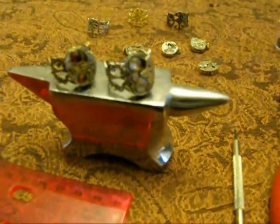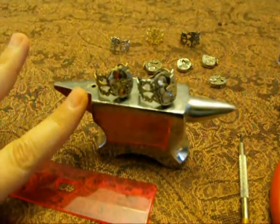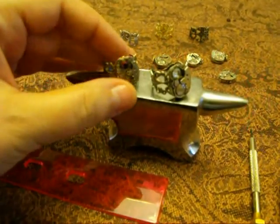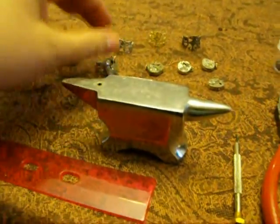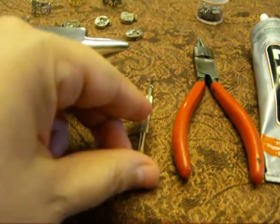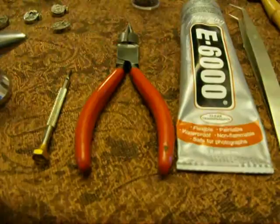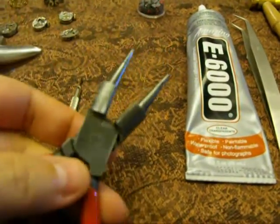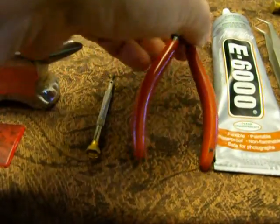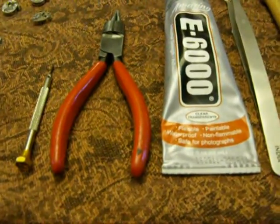You will need a jeweler's anvil, or something with a slightly flat surface. The part right here is called a horn, and you're going to want to hammer part of your filigree ring base on that horn. You will also need these little tiny watchmaker's screwdrivers — I bought mine on eBay, about $11 for a set of 12. These are round-tipped rosary pliers with wire cutters. Not strictly necessary for this project, but a tool I use all the time.